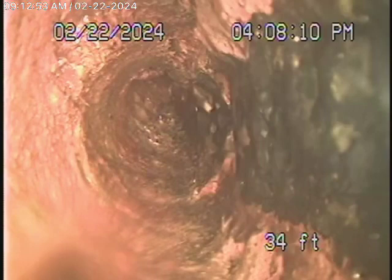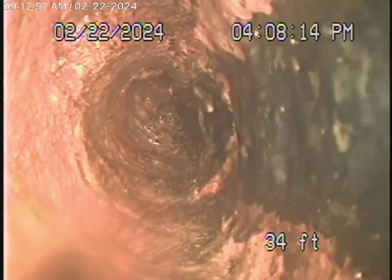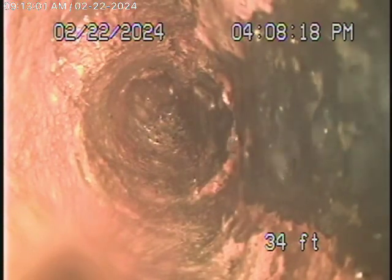We couldn't find any main line clean-outs, so we started off by running our camera from this 2-inch kitchen clean-out. We've got our camera in about 34 feet — it goes under the house all the way to the other side. But we cannot get our camera through the turn over here because the pipe is pretty badly choked up. The water is running, but the pipe is definitely getting a little old.